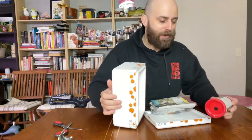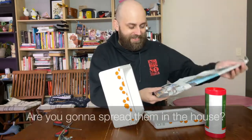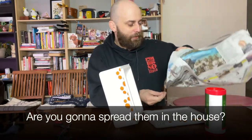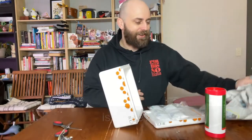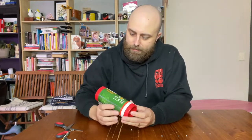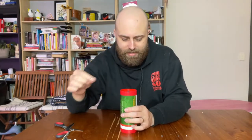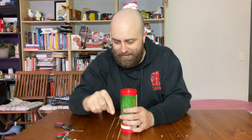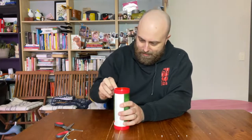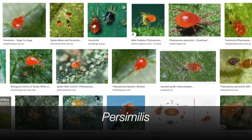My wife is sitting off camera and has a phobia of spiders, so I'll just tell her they're not spiders - they're fine, they're tiny. That's a cool little container. Two thousand units - I wonder if they just sit there with tweezers and individually count them in one by one. You'd need an army of people to do that.